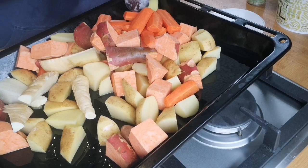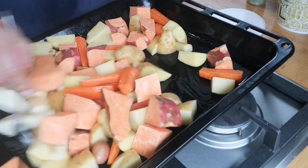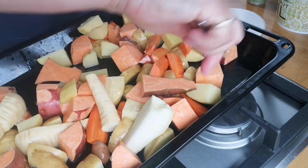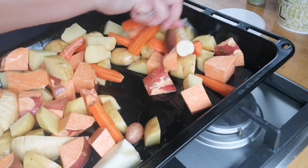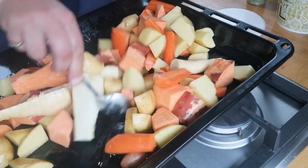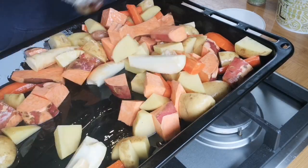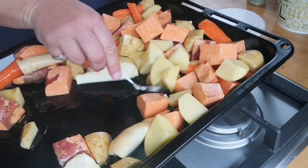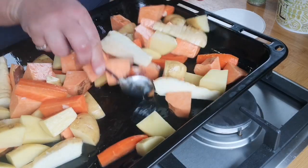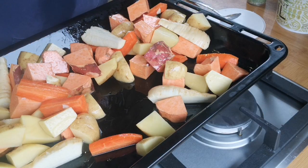Give the vegetables a good stir to coat them with the oil. Potatoes are a bit hardier and take a little longer, especially compared to the kumara which gets quite soft easily, and same with the parsnip. So I'll put all the potatoes at the bottom and the kumara on top, because kumara gets stuck to the bottom of the pan and is really hard to get off. I'll layer it a bit. This will go into the oven for about an hour. I've timed it so it's ready at 5:30, going in at about 4:30.